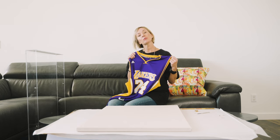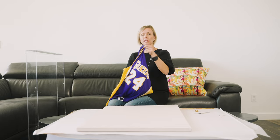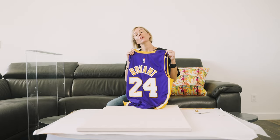Hi, I'm Natasha McCree and today I'm going to show you how to frame your favorite sports jersey. This one is near and dear to our hearts because my son is a huge Lakers Kobe Bryant fan.